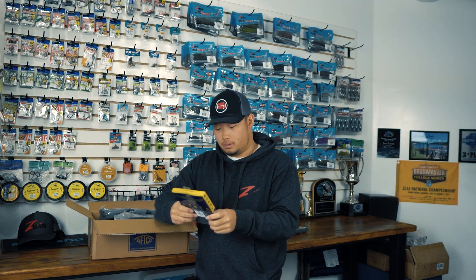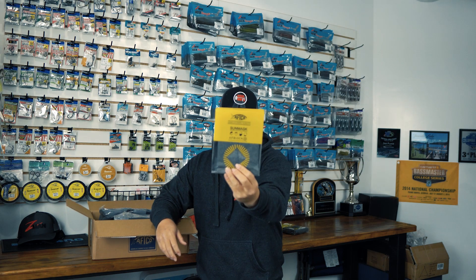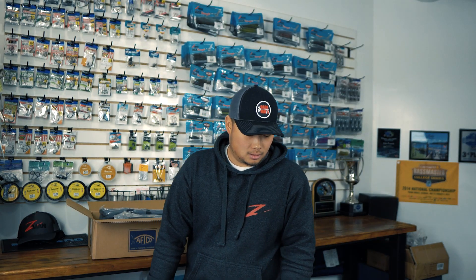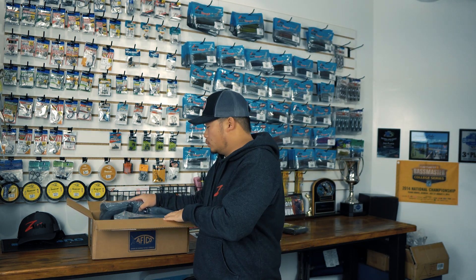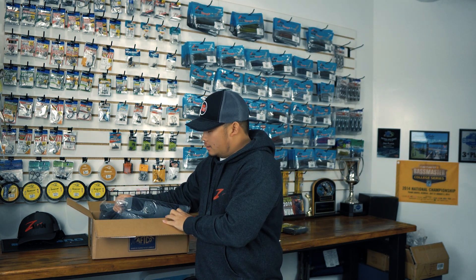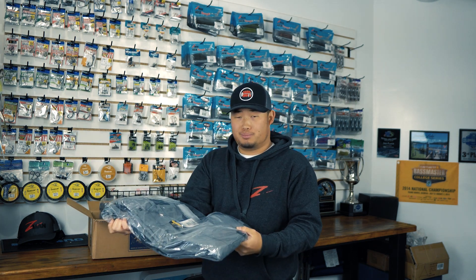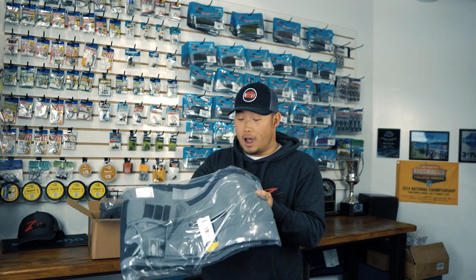Moving to the second box — got another buff here, this is their sun mask. It has a really soft construction with a little extra layer compared to other buffs, which I really like for chilly mornings to keep your face warm. Now this is what I'm really excited about: coming from Oregon it rains a lot, and this actually won best apparel at 2018 ICAST — it's their Hydronaut suit, and I got it in charcoal.